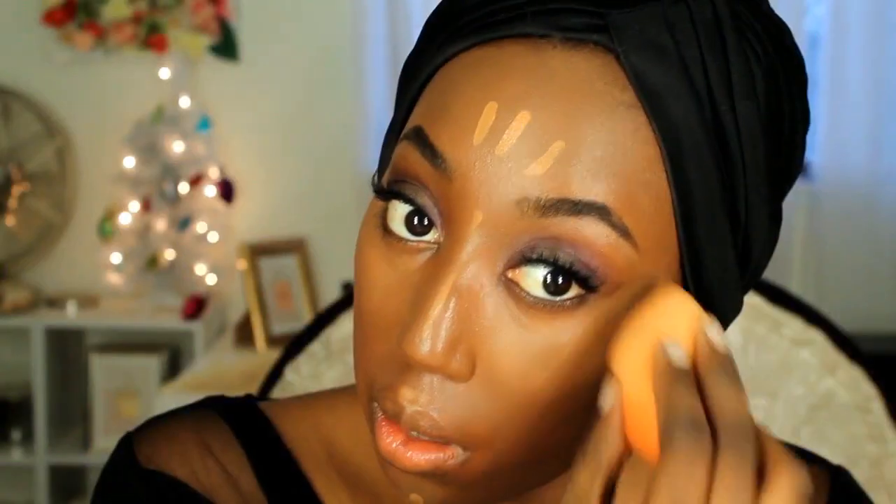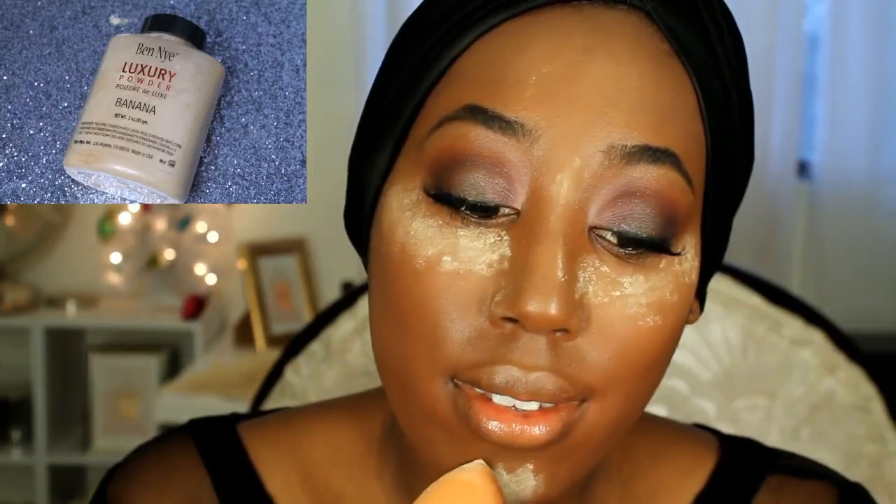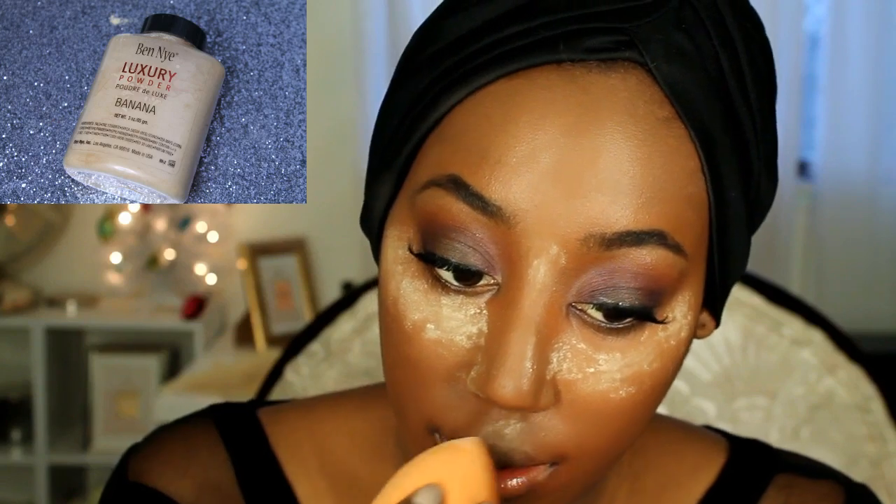Because I wanted my highlight to be a little brighter, I went in with a second layer. Next, I'm taking my Ben Nye Luxury Powder in Banana and I'm just setting my highlight.